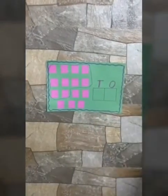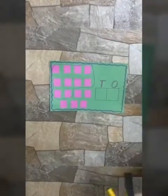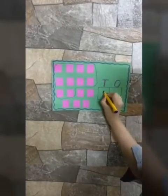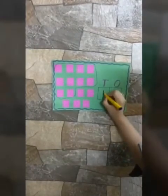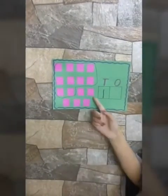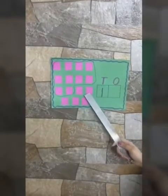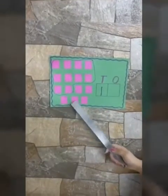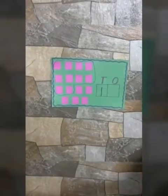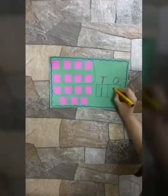So we will write how many 10s are here. There is only one 10, so we will write 1 in the 10s box. And now let us see how many squares are left — let's count them: 1, 2, 3, 4 and 5. There are only 5 left, so 5 will come in the 1s box.